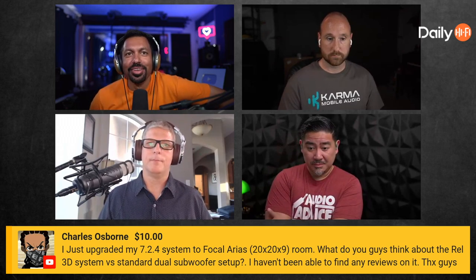I just upgraded my 7.2.4 system to Focal Arias — nice! What do you guys think about the REL 3D system versus a standard dual subwoofer setup? I know what they're talking about. Do you guys know what they're talking about? I do not. REL has this 3D system — let's ask where they wire it differently. That's the normal thing, they wire it with their line levels.